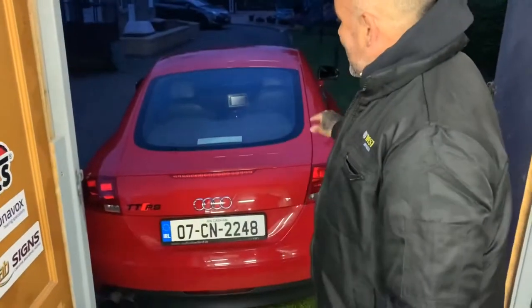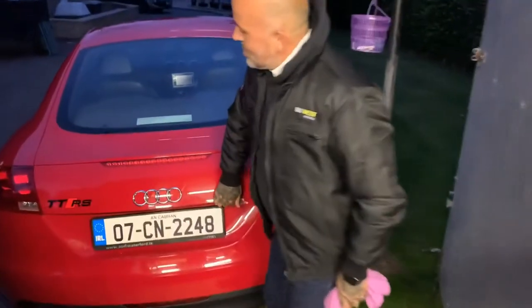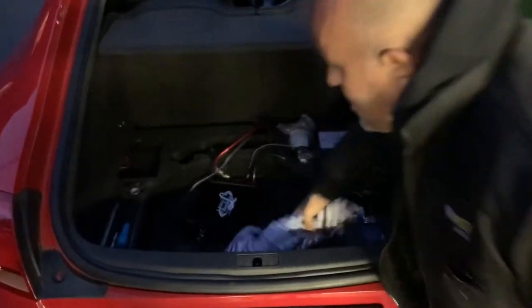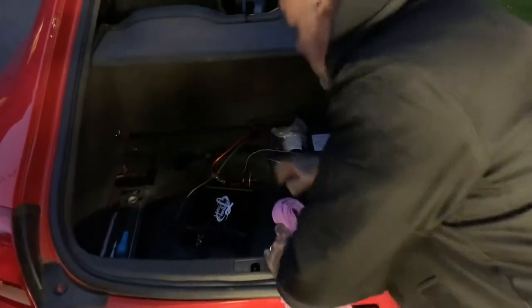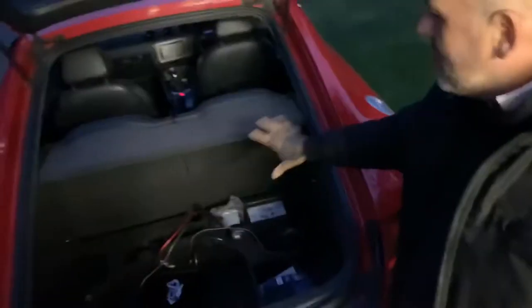Welcome lads to Gas Ducky. What we're doing tonight is we are putting this sound system in our Audi TT. Just give you a little look — it's a little bit messy at the moment but this is what we're doing. So we're wiring up a sound system. My mechanic Jar is taking full credit for this because he's done all the wiring.